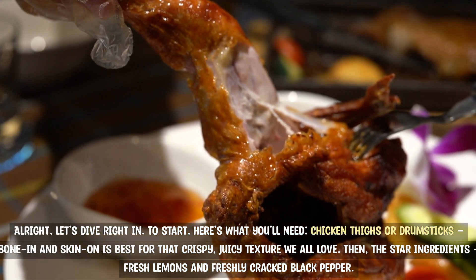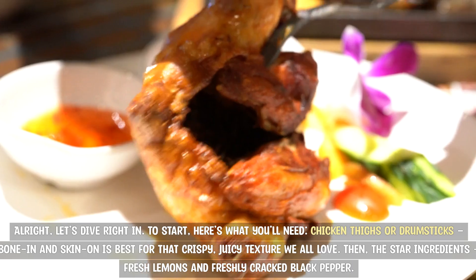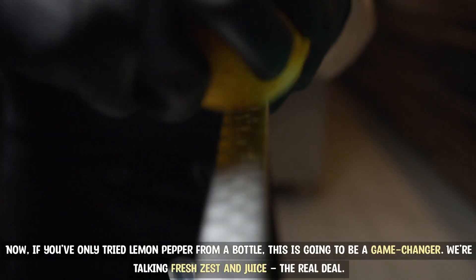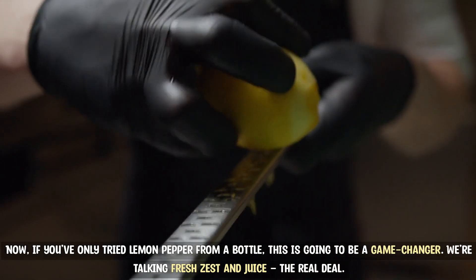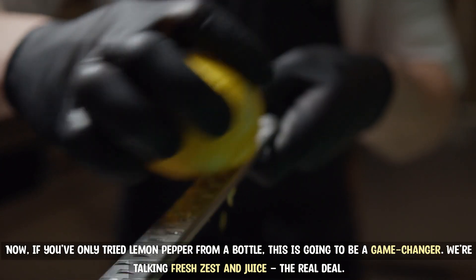Then, the star ingredients: fresh lemons and freshly cracked black pepper. Now, if you've only tried lemon pepper from a bottle, this is going to be a game-changer. We're talking fresh zest and juice — the real deal.